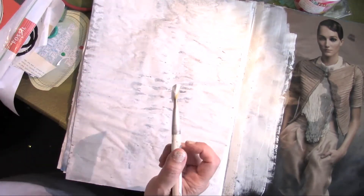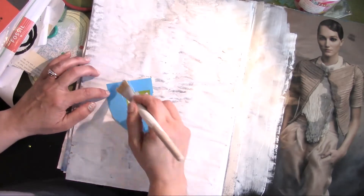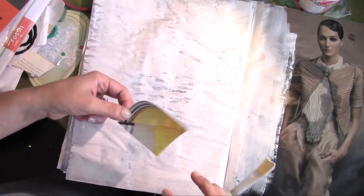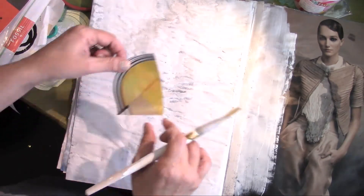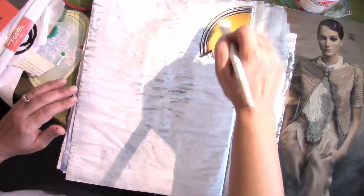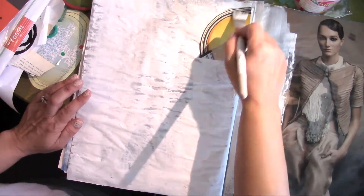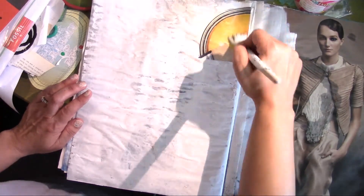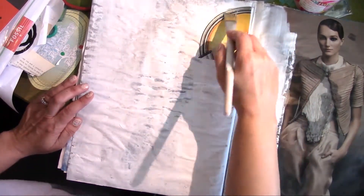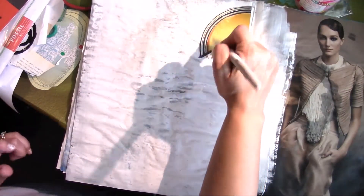I'm going to use this and just work with whatever I've got. This bag of clippings has a lot of scrapbooking paper and some pieces from magazines that I've cut out. I'm just going to play — that's basically what this junk journal is all about. It's about play and experimenting, and this gives me a good opportunity to experiment with a lot of the DecoArt products since I'm part of the Helping Hand program.